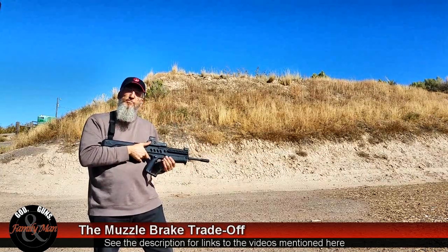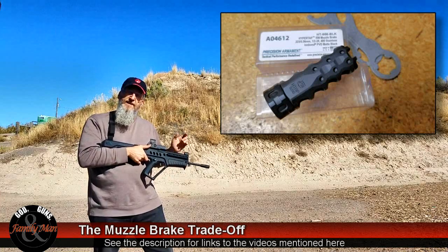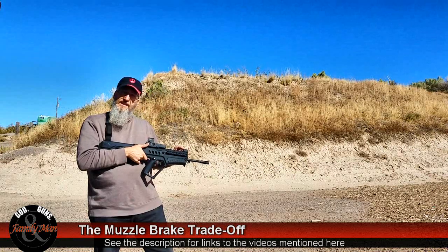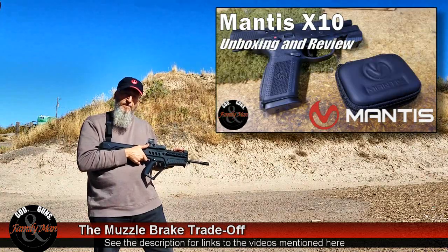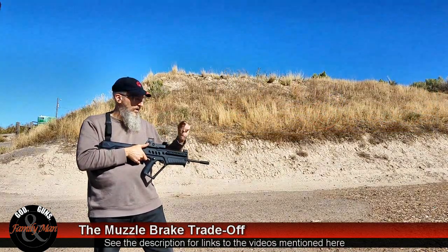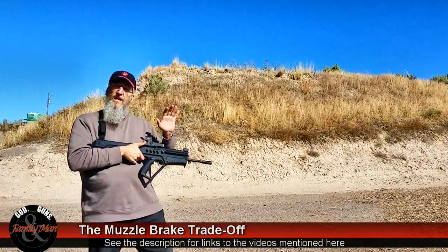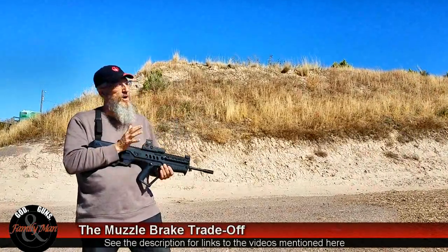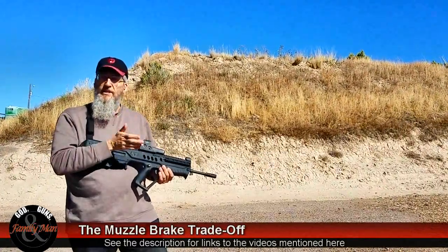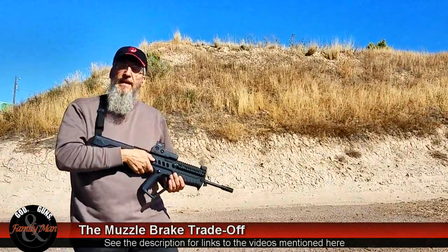Then I'm going to swap to the Precision Armaments muzzle brake and shoot five more rounds to see the difference. I also have the Mantis X10 mounted to this rifle, so we'll watch the recoil meter and see how different it is with the flash hider versus the muzzle brake. Lastly, we'll do a qualitative assessment — my perceived recoil, how it felt, what the difference was, maybe some blast to the face. Let's get started.